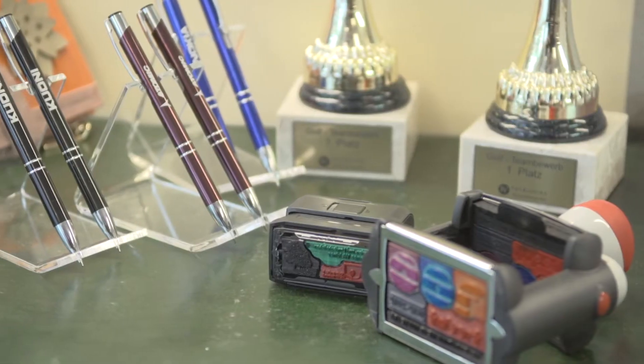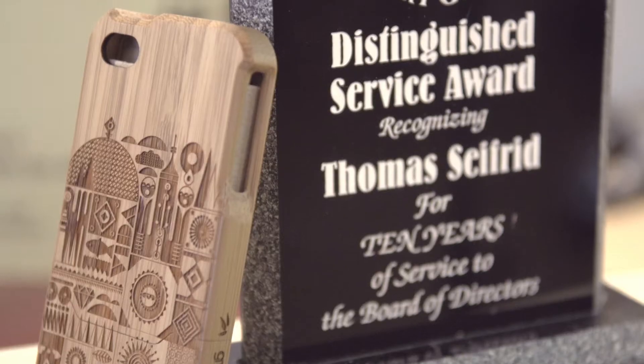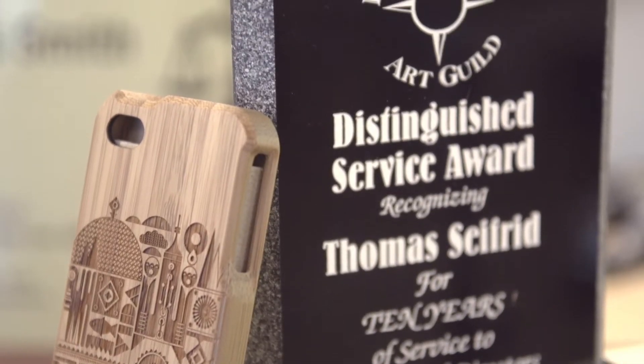We use the RayJet to create signs, trophies and promotional items. We've owned it for three years now and we're still finding new ways to use it. Every time we do use it, we create an individual piece of work.